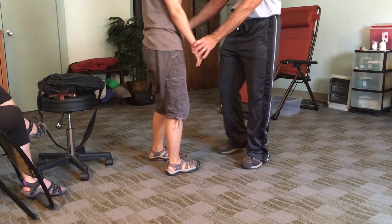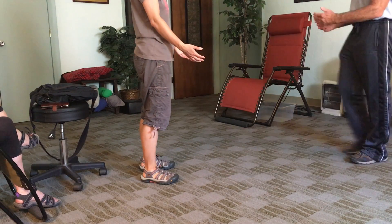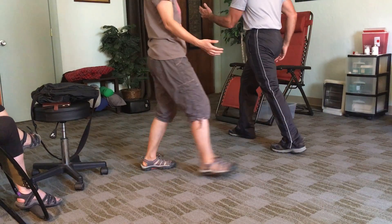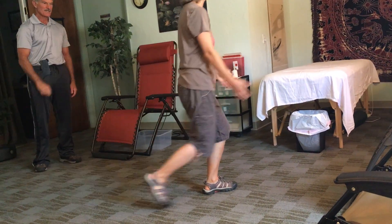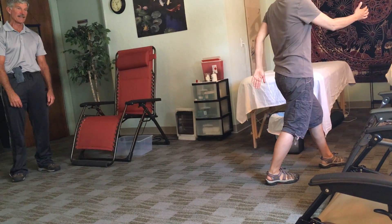Now I'm going to help you out. Go this way. Opposite hand foot. Opposite hand foot. Opposite hand foot — you got the same hand foot.